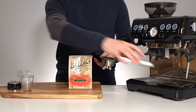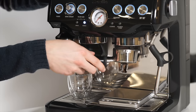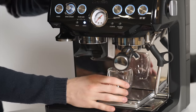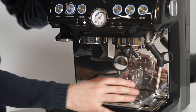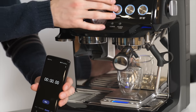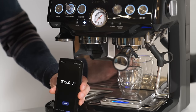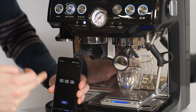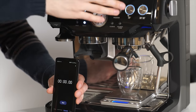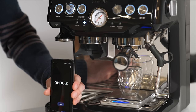Next we're going to put our scale underneath our brew spouts, install your portafilter, zero our scale, and get a timer ready. We're then going to hit the program button to put the machine in manual mode and start the extraction using the double shot button. We will start our timer when the first drips go into the cup and stop both the extraction and the timer when we see 36 grams on the scale.